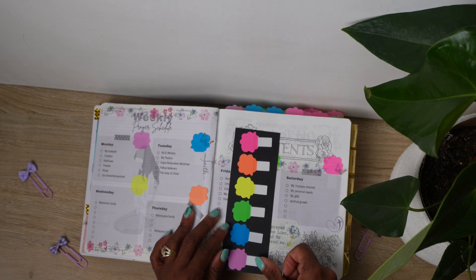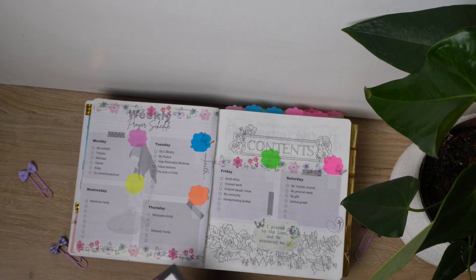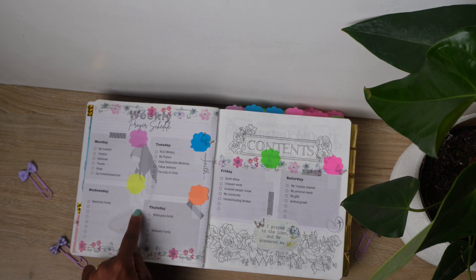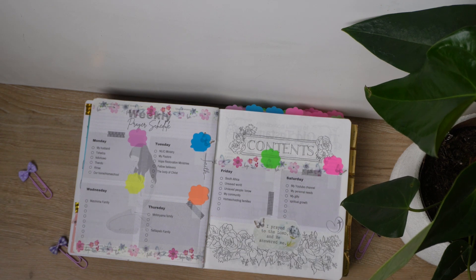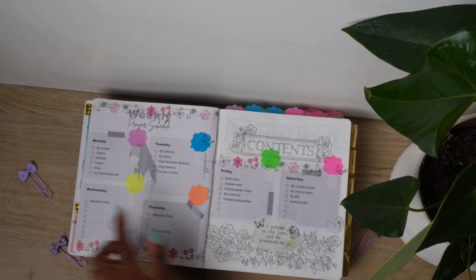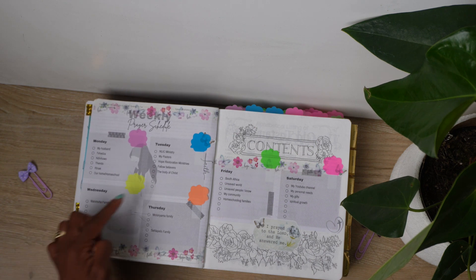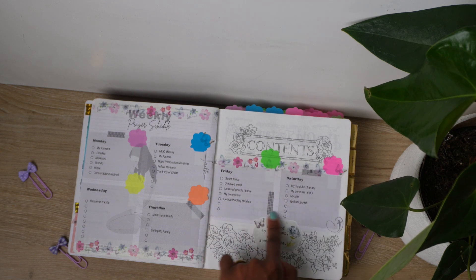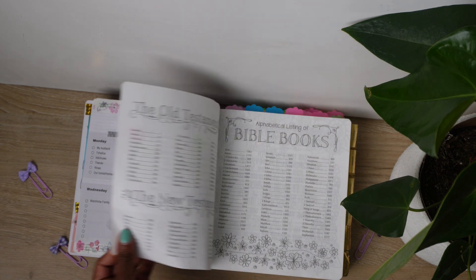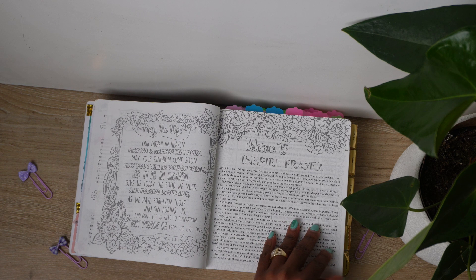Looking at my prayer schedule — the six colors I have represent different days on which I'm going to pray. On Monday I'm praying for my family. Tuesday is the body of Christ. Wednesday is my in-laws. Thursday is my family from my extended side. Friday I'm praying for the nation. And on Saturday I'm praying for myself. I outlined it this way because I believe we are responsible for our garden — our corner — that we're given on earth.